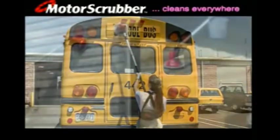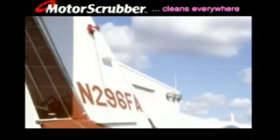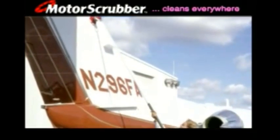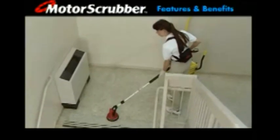Buses and other commercial vehicles, siding and decks, cars, trucks and vans, RVs, boats, aircraft and more. Engineered and constructed for everyday performance, comfort and safety.